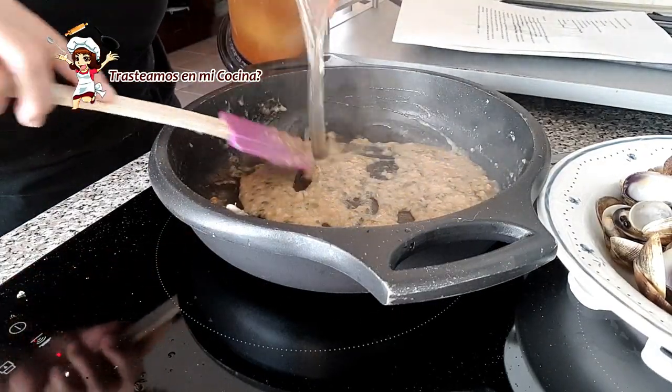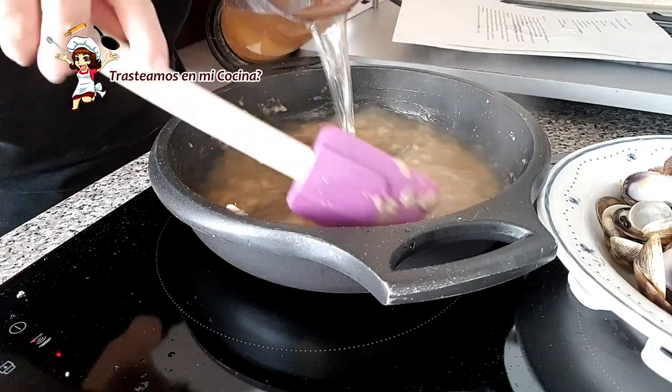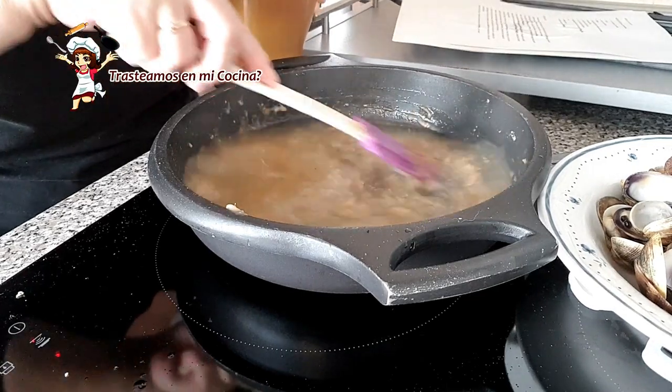Dejamos que el alcohol se vaya evaporando y de paso vamos deshaciendo los posibles grumos de harina. Cuando haya espesado, vertemos el caldo de pescado y dejamos cocer todo junto por unos 10 minutos a fuego suave.